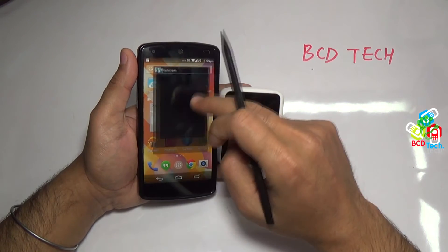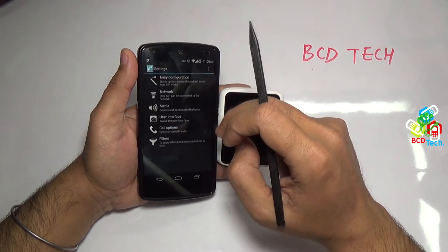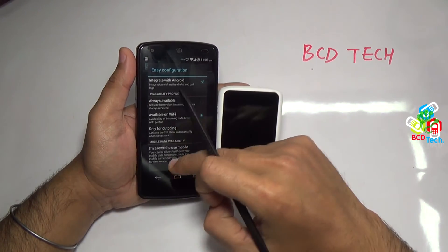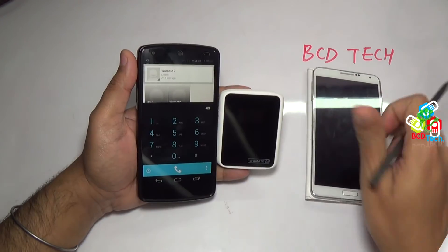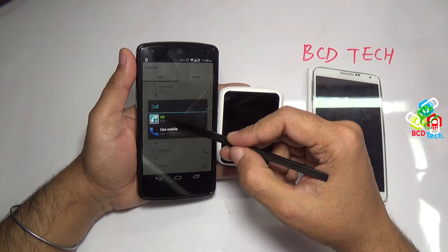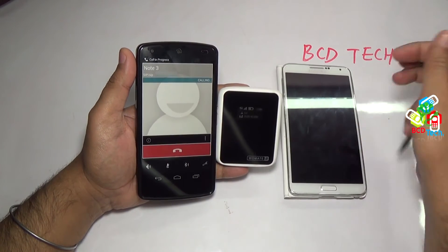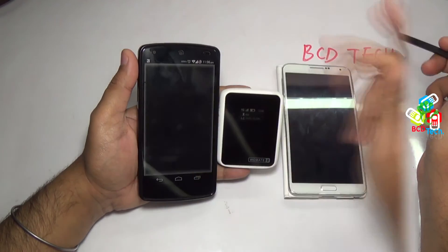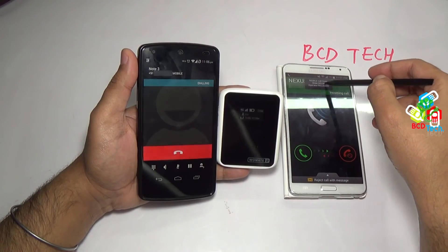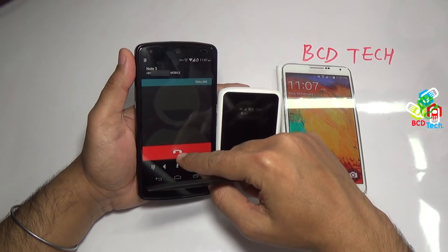Now I will show you how to integrate the SIP dialer to the stock dialer. For that go to settings and then go to easy configuration. Check the first option, integrate to Android. Now SIP is integrated to the stock dialer. Now in the main stock dialer of the phone, when you dial a number, it will ask for dialing through IP or to use mobile. Use IP to call from Vomate 2 — you can see that Vomate 2 is calling to Note 3. If you choose use mobile, then the mobile phone is dialing and here comes the call from Nexus 5. So this is a very good feature and there is no need to switch to the SIP app to dial a number.